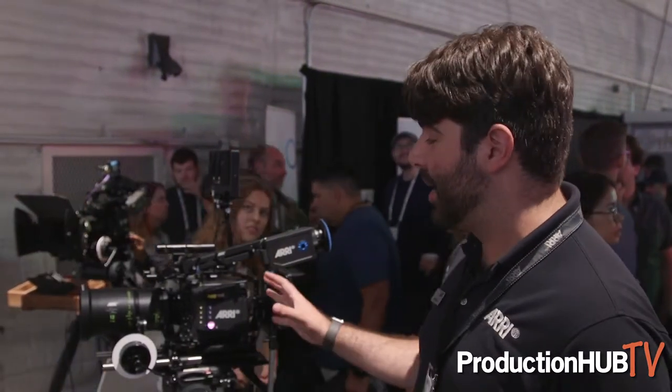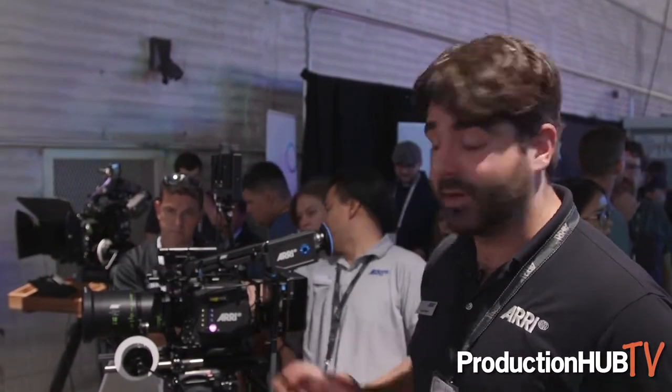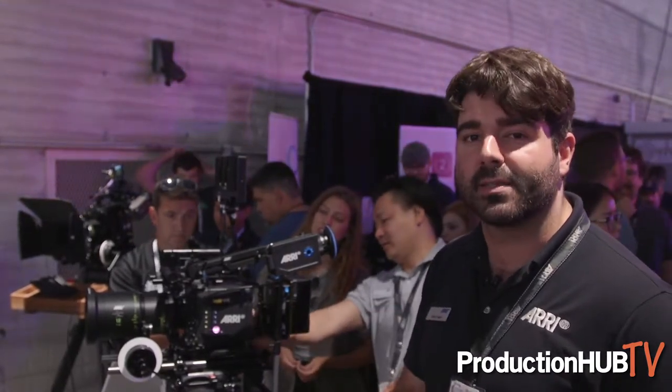As you can see here, the Alexa Mini LF is really a mini — it's the large format camera gotten smaller. You have a 5.7-pound body, very similar to the Alexa Mini. It's carbon fiber in construction and weighs just 5.7 pounds, so slightly more than the Alexa Mini does.